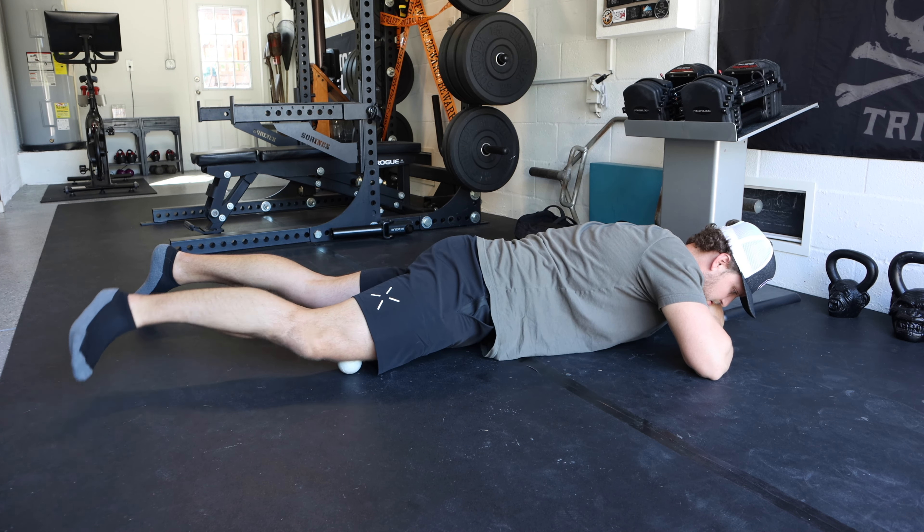Now we're going to trigger point your glutes. We're going to use the roller — I like trigger point rollers because they have a nice balance between squishiness and firmness. Cheap Amazon rollers tend to be a little too soft. Sit directly on top of the roller, cross one leg over — right over left — and then rotate your hips so you're hitting that right hip from the back corner. We trigger pointed the TFL from the front corner; now we're rolling the glute from the back corner.